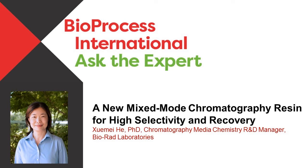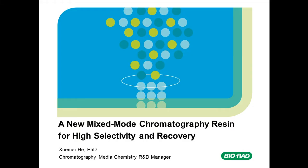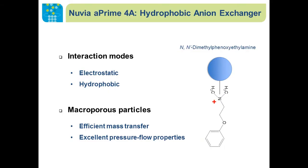Thank you for joining us today. It is now my pleasure to introduce our speaker, Zhu Mehe from Bio-Rad Laboratories. Welcome, everyone. Today, we're going to talk about our new mixed-mode chromatography resin, Nuvia A'4A.